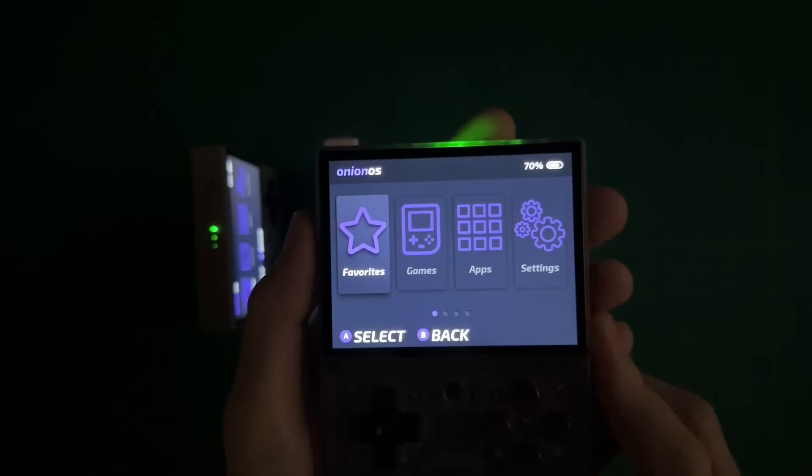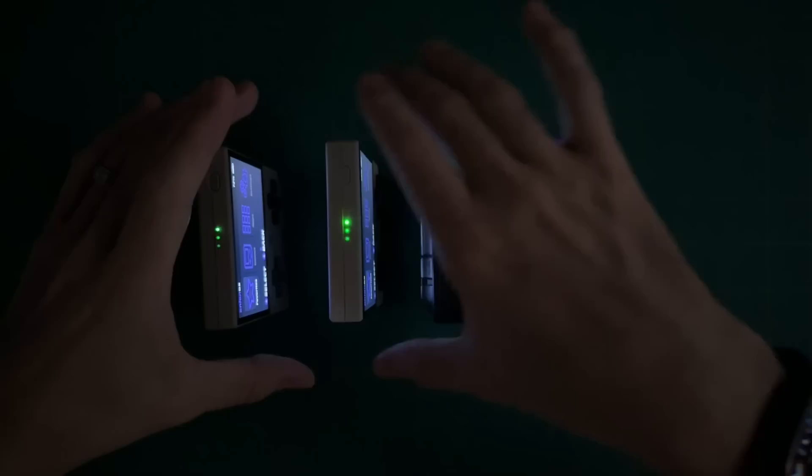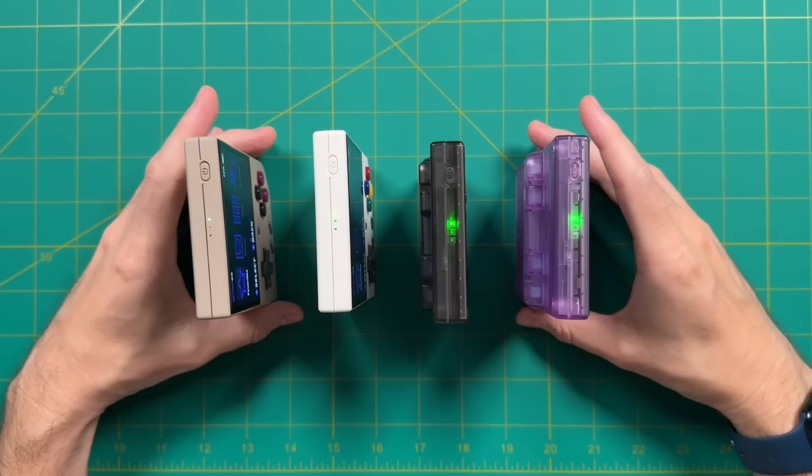You might really enjoy that nostalgia of having a bright glaring LED in your face while trying to play a game. With the solid models, when you're actually playing, you won't really even notice it at all. So it's going to be up to you when it comes to light bleed. For me personally, I think the transparent purple one is just too bright.